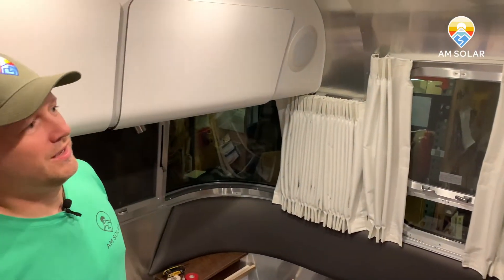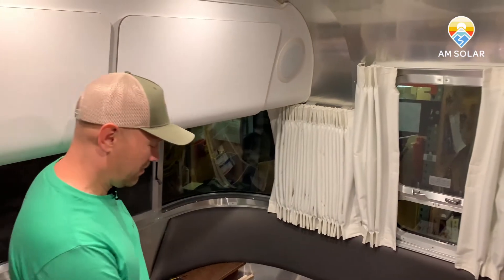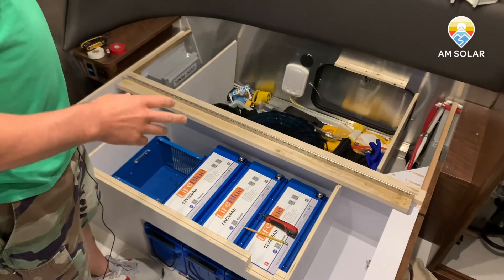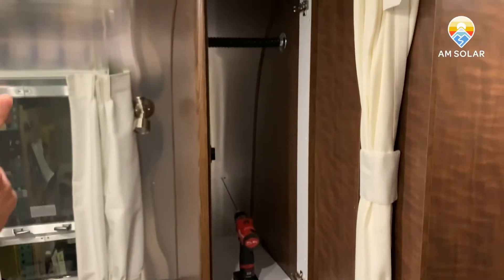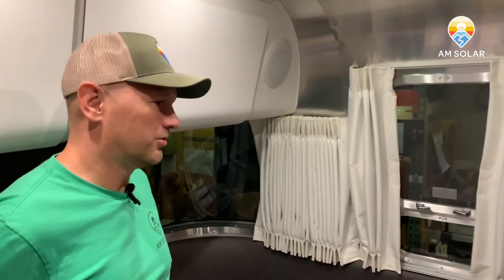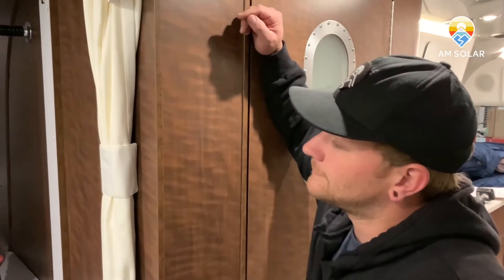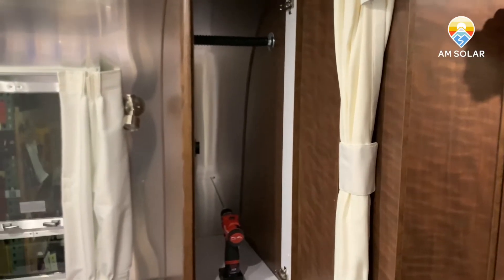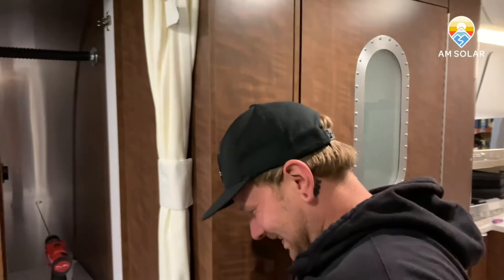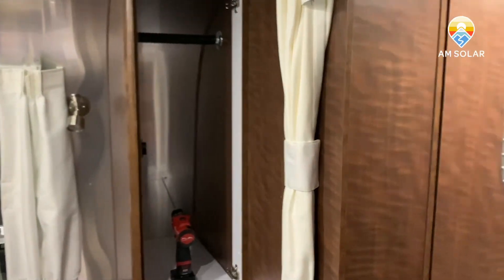Hi, I'm Garrett Towne with AM Solar and today we're working on an Airstream. We've got a monster 600 amp hour battery bank in here with a 3000-watt inverter and we're getting ready to route solar cable. It seems intimidating but it's actually one of the easiest rigs to route solar cable on. Kyle here is going to show us how it's done. Kyle follows the measure once, drill twice approach when he installs these.